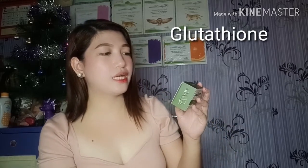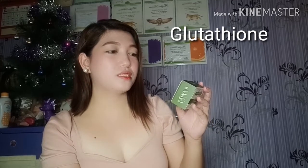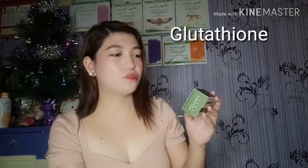For glutathione, you get antioxidant benefits, whitened skin, removal of skin pigments, refinement of stretch marks, glowing skin, repair of sun-damaged skin, and smoother and clearer skin. For kojic acid, it helps remove dead skin cells, helps remove melasma, treats hyperpigmentation, and acts as a natural antibacterial.